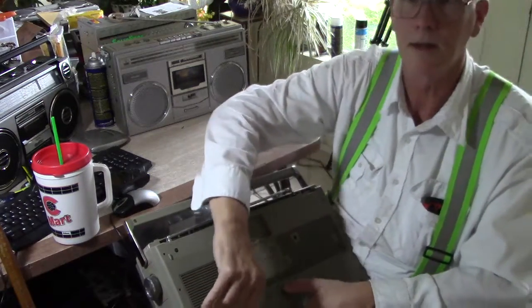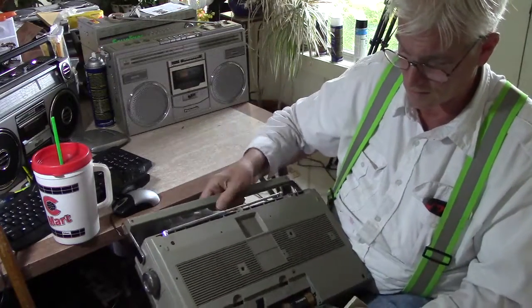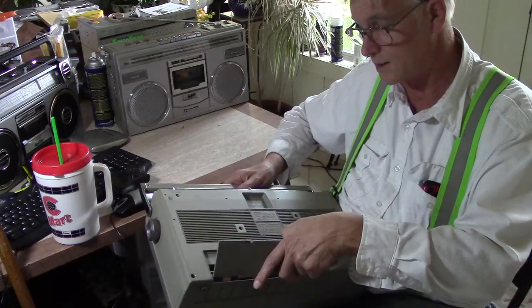This takes 8D batteries. I got some really old crusty Duracells in here.